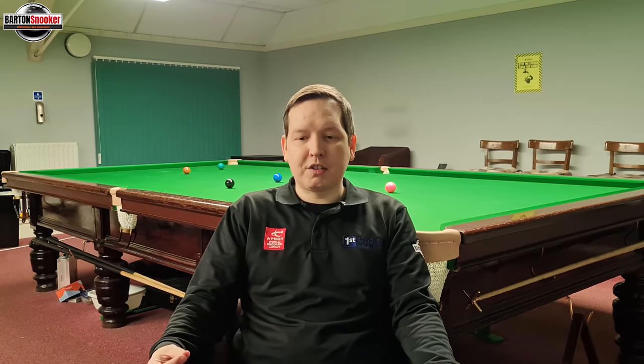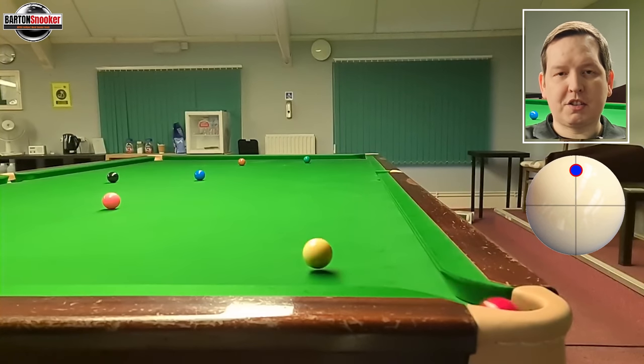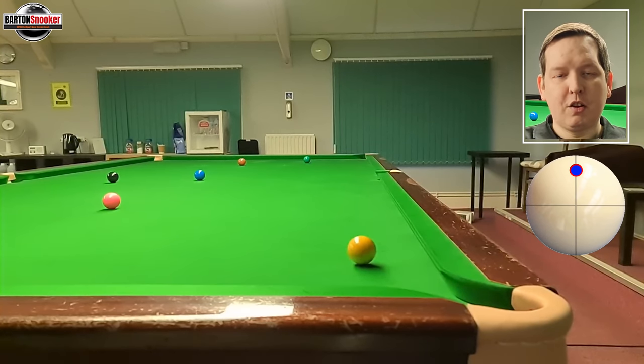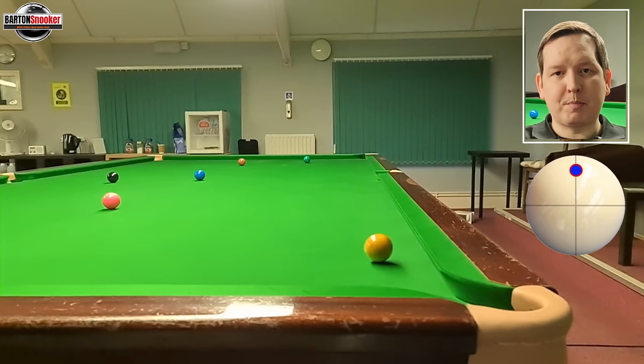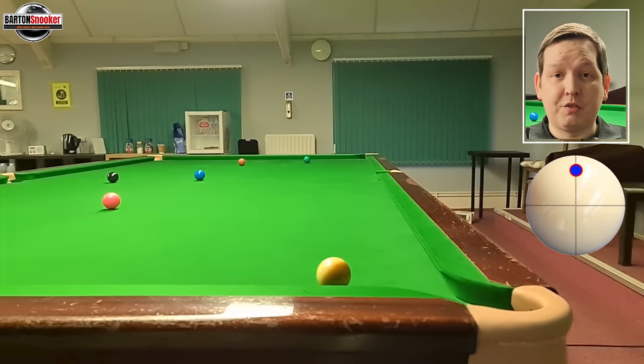Looking at this slow-motion clip: because you've played so high on the white and hit the shot hard, you can see the white is travelling towards the red, and when it hits the red it still has lots of top spin left as it goes towards the side cushion. When it hits that side cushion it still wants to travel forward and back towards the side cushion again. That's the effect Judd used on this green to brown — lots of top spin to trap the white up the top end of the table.